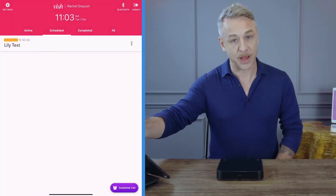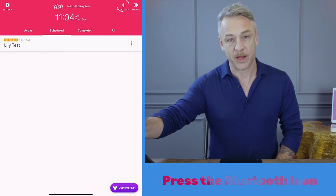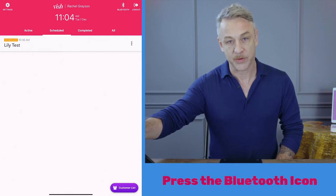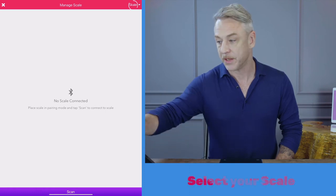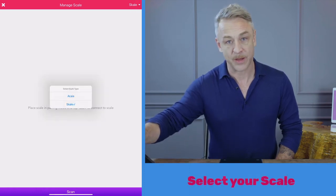Now we are going to connect to your IKEA scale. Press the Bluetooth icon at the top right hand corner of your screen and select which scale you are going to be using. Today we are going to use IKEA.